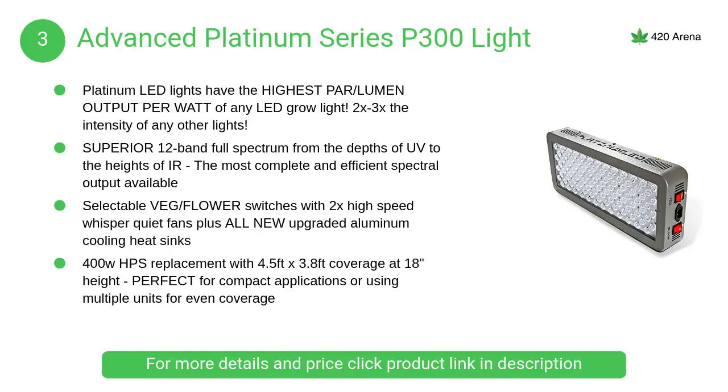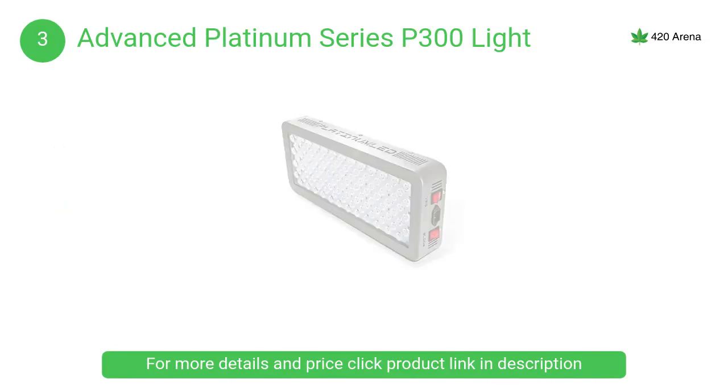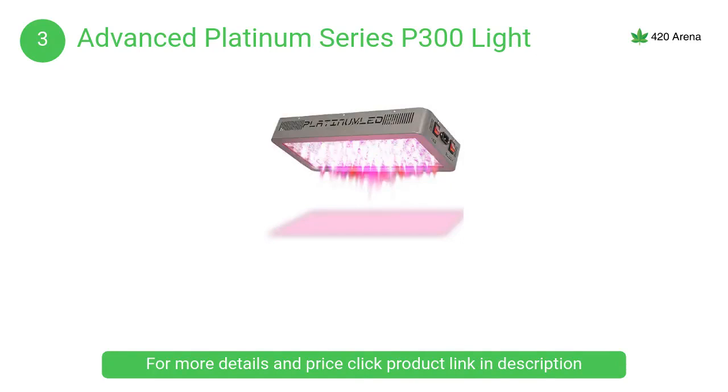At number 3, the Advanced Platinum series P300 LED grow light offers dual light spectrums for outstanding vegetative growth and flowering. Simply turn on the second switch to boost to full 180-watt capacity and modify the spectral output to encourage unbelievable flowering in the same grow space.